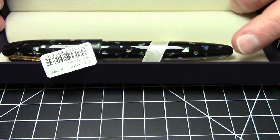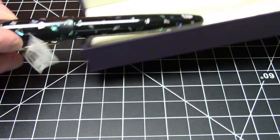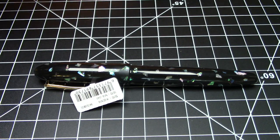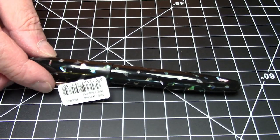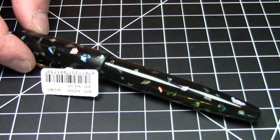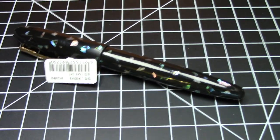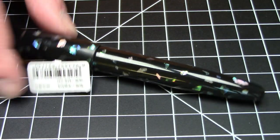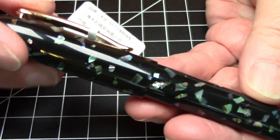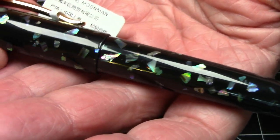And there is our pen. Beautiful — this is a multi-colored sparkle pattern. They call this one the green sparkle, but there's a lot of other colors in it as well. In any case, this is just a really, really pretty pen. The material here is just really nice — just beautiful, beautiful material.